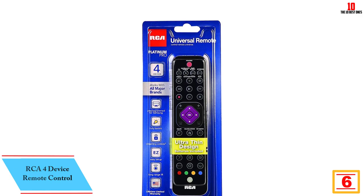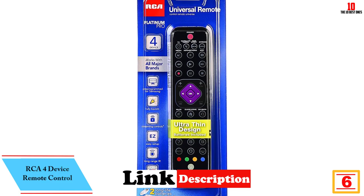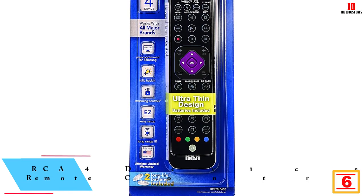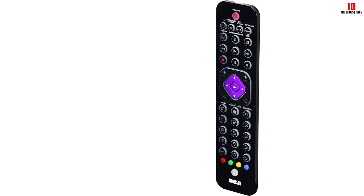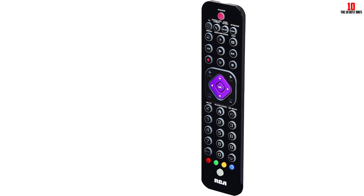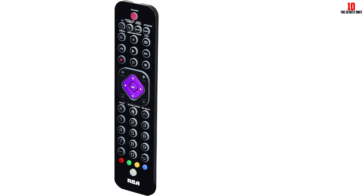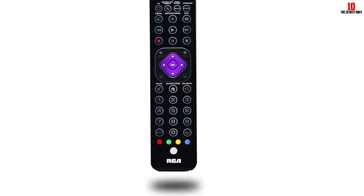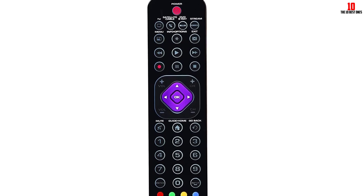At number 6, we have the RCA 4-device remote control. Finding the right remote to use at home can be a daunting task, especially if you have more than one electronic device. However, the RCA4 device remote makes it easy for you by consolidating all of your needs into one device. This universal remote is an ultra-slim remote designed for a simplified setup. The remote is factory-assembled, making it a plug-and-play control. The RCA4 is among the lightest universal remote controls you'll find, weighing just 0.31 pounds. This lightweight design also protects it from breaking if it hits the ground.